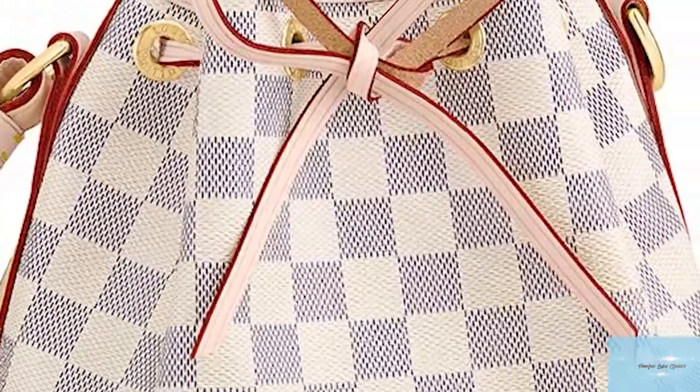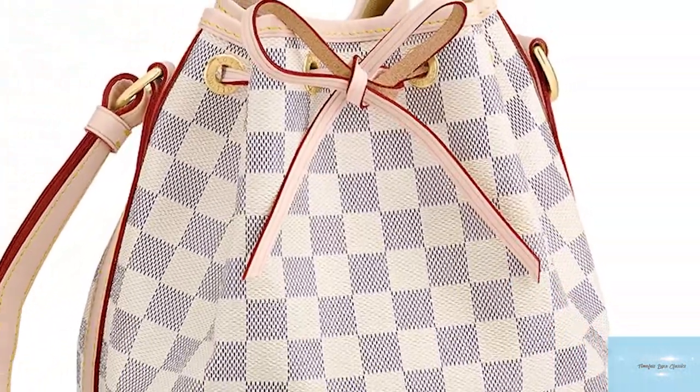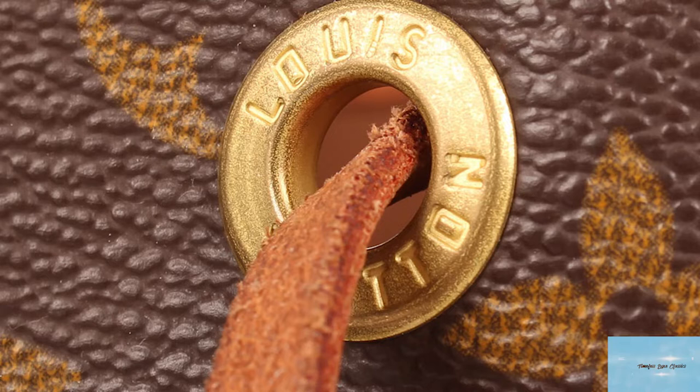In 1932, Gaston Louis Vuitton, grandson of Louis Vuitton, designed the Noé bag — the first ever bucket bag that paved the way for many designers to introduce their own versions of the bucket bag.